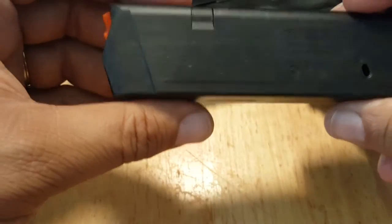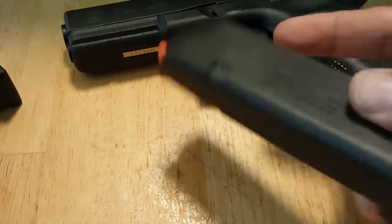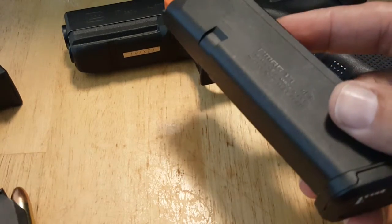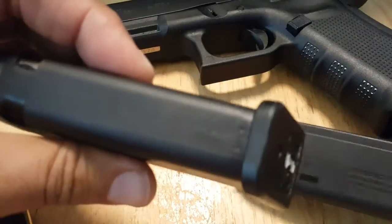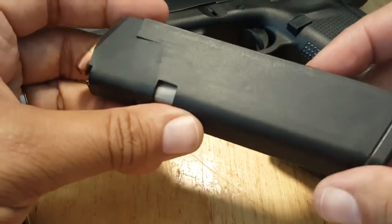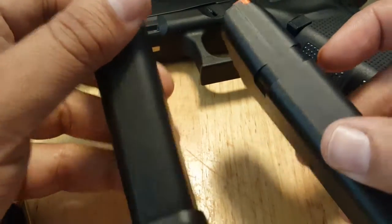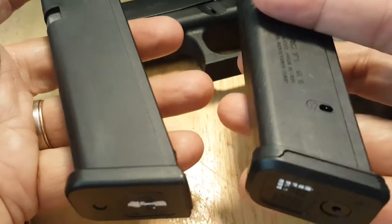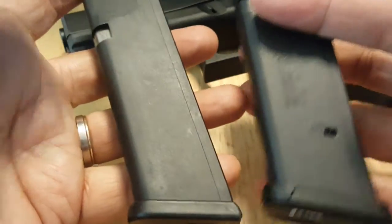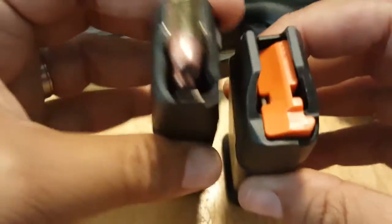I've used these for about six months. I have several of them — I shoot IDPA and steel match all the time, and I use these along with the standard Glock ones. I find no difference between them at all. When I load up, I can't tell whether it's an original Glock or a PMAG magazine, and they both work equally as well. I've had no issues.